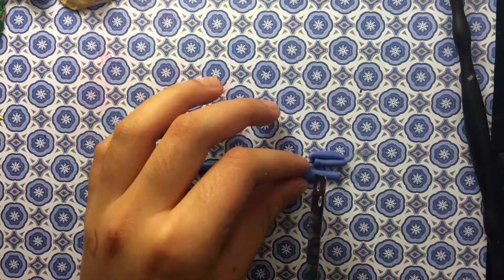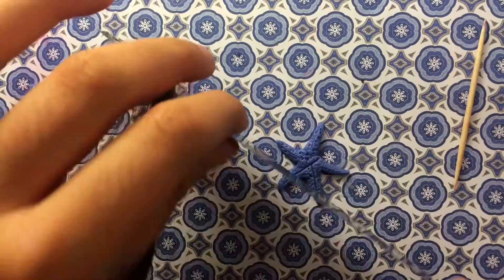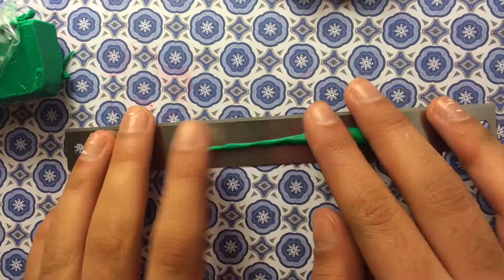Roll the mixture into a thin kind of snake, and then cut out equal length pieces. Then taper them at the ends so that they have that kind of corner-y shape. Now make the details — take a blade and a toothpick, and stick all the pieces together to create the starfish.